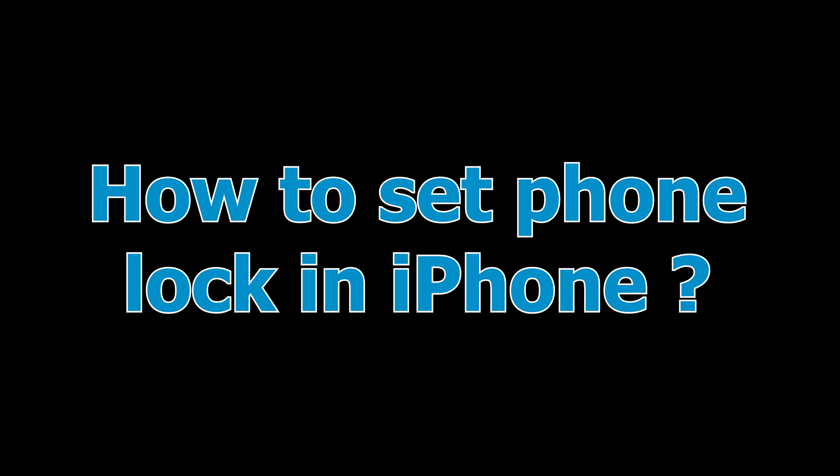If you are using an iPhone and you want to keep it secure and don't want anyone to access it, you need to set a passcode or phone lock. I'll explain how to do that in today's video. If you're new to the channel, don't forget to subscribe. Let's start the video.